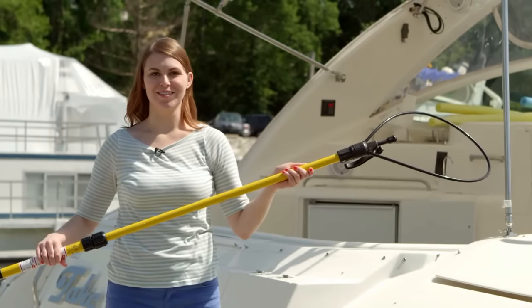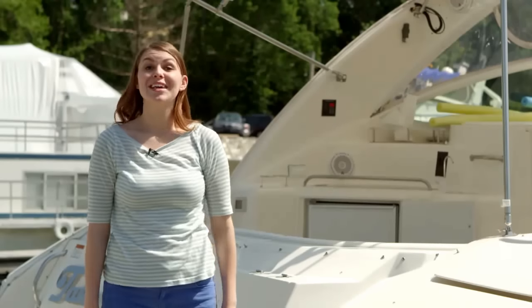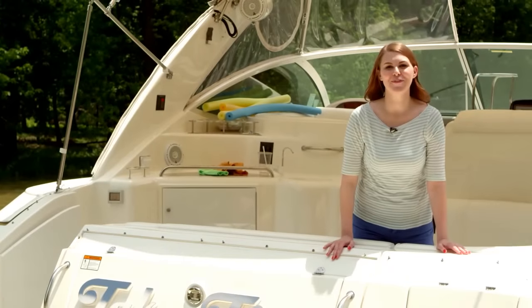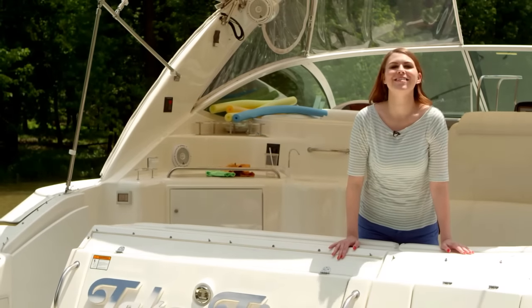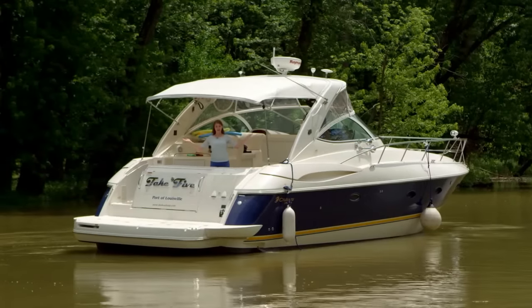The Boat Loop is durable — and it floats! So what are you waiting for? Get Boat Looped! It's the safe way to extend your reaching and pulling from the dock or the water.